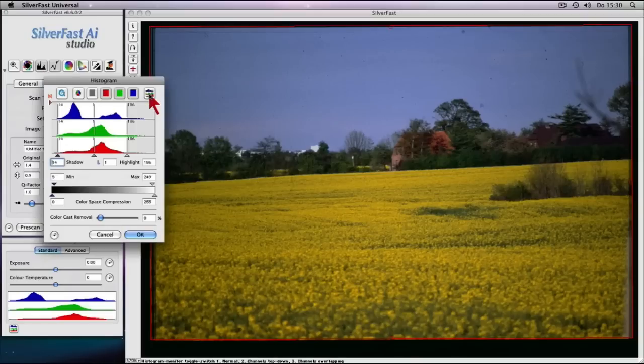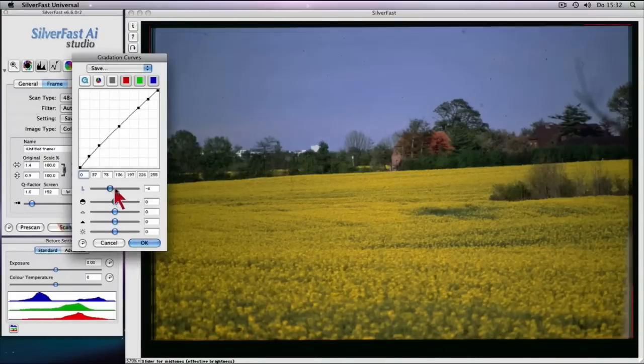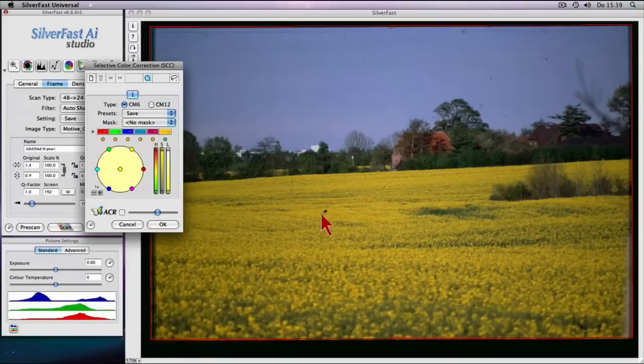Advanced tools such as a three-part histogram, gradation correction for optimum brightness distribution, selective color correction with automatic color restoration of faded colors, as well as quick and intuitive adjustment of individual colors without affecting other colors.